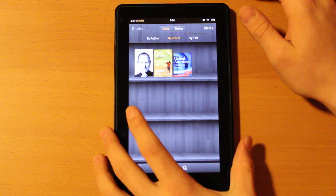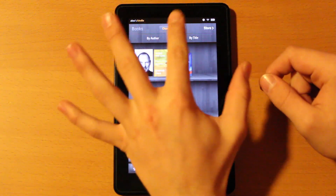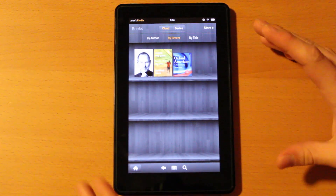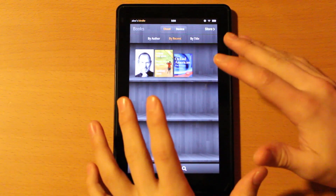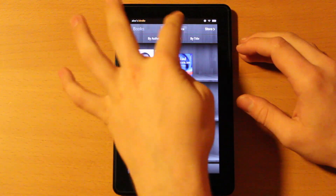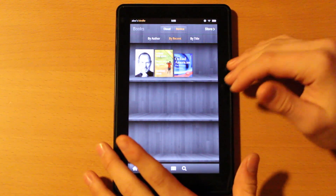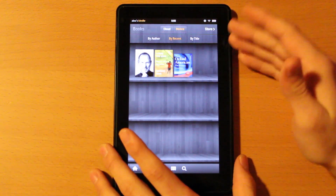Let's take a look at books. You can sort them by author, by recent, or by title. You can switch from cloud to device — everything you buy on your Amazon account is saved to your Amazon cloud, which is very handy. You can access it anytime you're logged into something with Amazon, like your computer or an iPhone app. Device means you've actually downloaded it to this device. So if you have a thousand books, you can just choose which ones to download — useful for a plane or anywhere without WiFi.